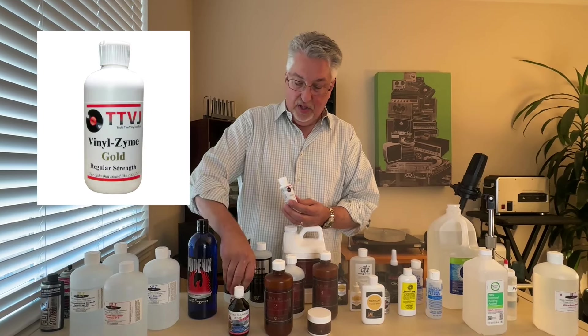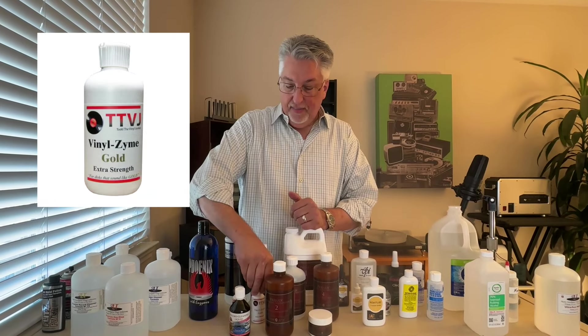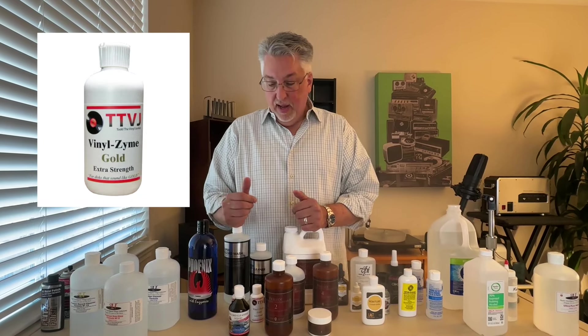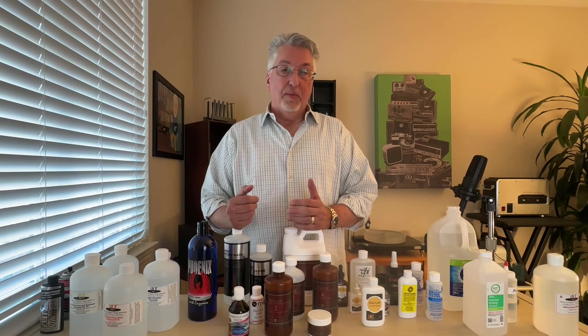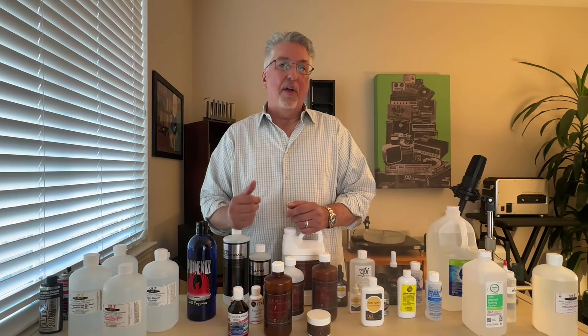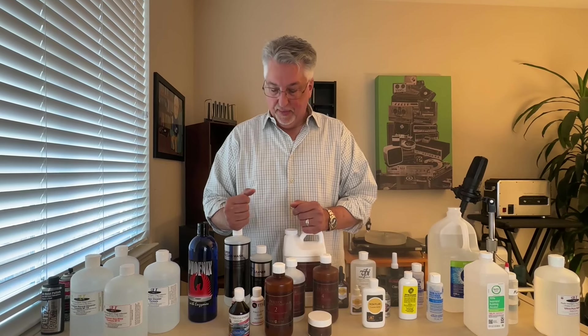Speaking of enzymatic solutions, we have two here that we recently tried from Todd the Vinyl Junkie. We thought these worked pretty well — there's a regular strength and an extra strength. They did a real decent job and are also a very cost-effective option. If you are dealing with records that have protein or other organic material on the vinyl, they will help remove that material.